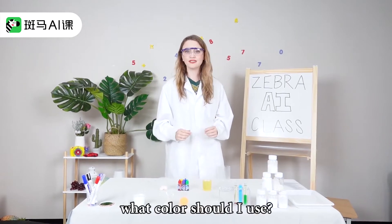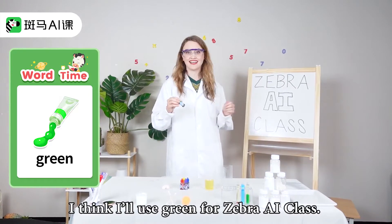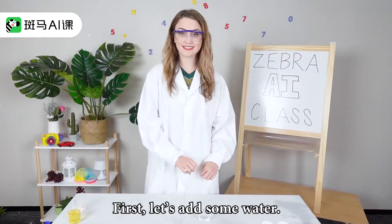Hmm, what color should I use? I think I'll use green for Zebra AI class. First, let's add some water.